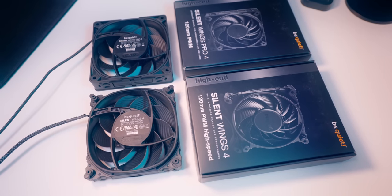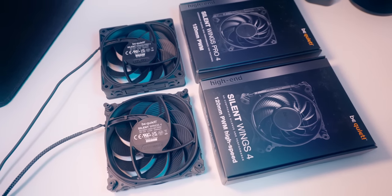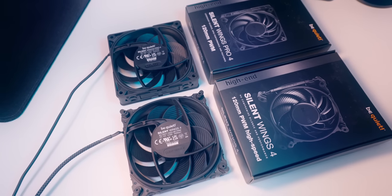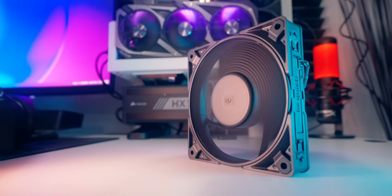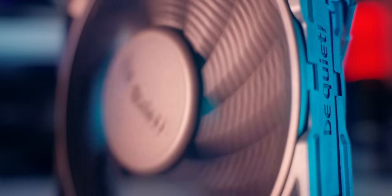The noise ratings at max RPM on these two models are 31.2 dB on Silent Wings 4 High Speed and 36.9 dB on the Pro. And even though the company's called BeQuiet, that's really not quiet — 37 decibels is definitely a noticeable amount of noise, but that rating is at 100% fan speed. So what that really means is people going after maximum performance are going to have to accept some noise. There's just no other way to put it.